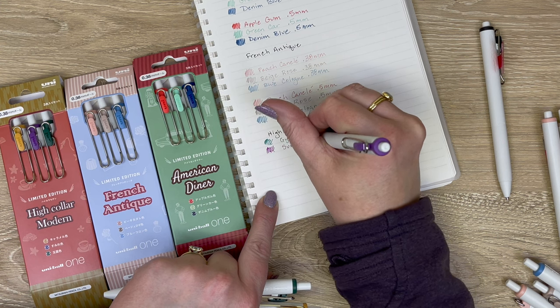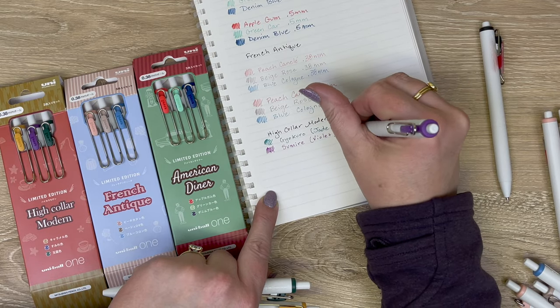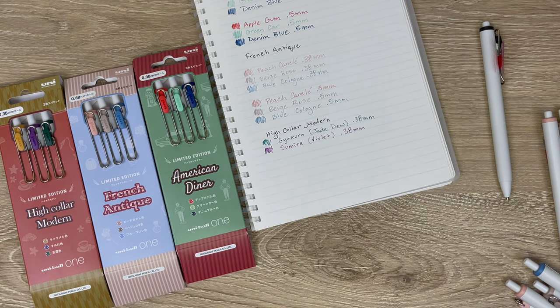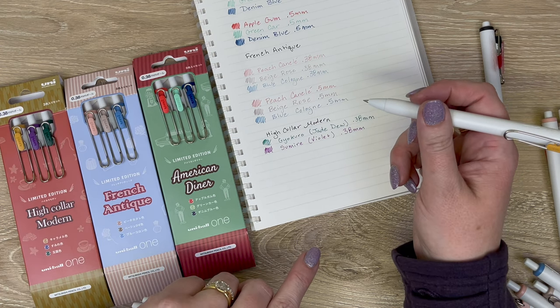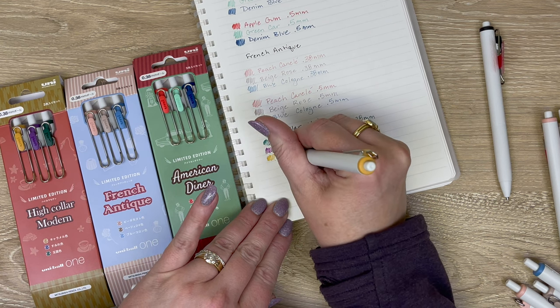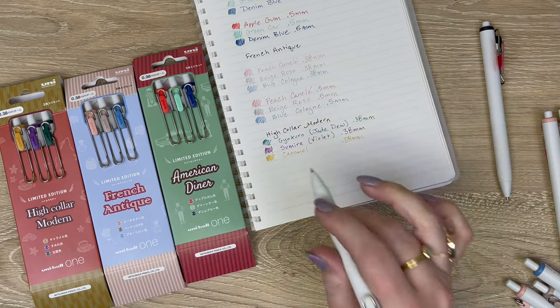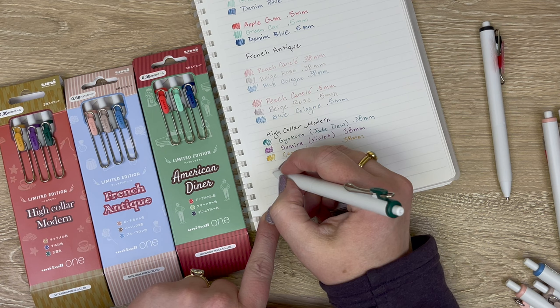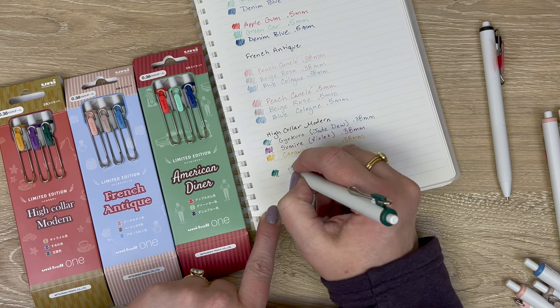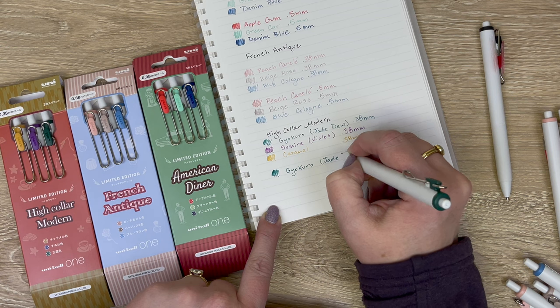Next is sumire jade dew — sumire can be translated as violet or viola, sometimes used as a woman's name. It's a really pretty word and a pretty color. Then there's caramel, which admittedly I don't really like on its own, but I love it with these other colors. Now I'm putting these down in 0.5mm — look how pretty that is! I love love love it.